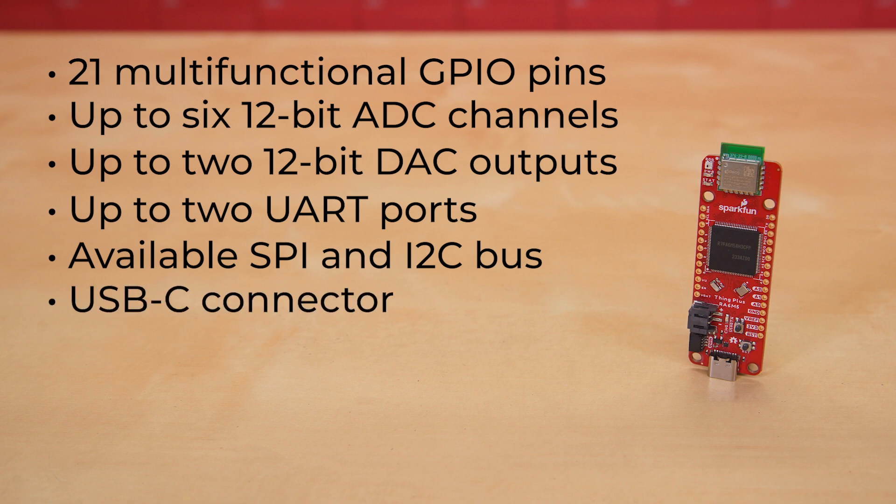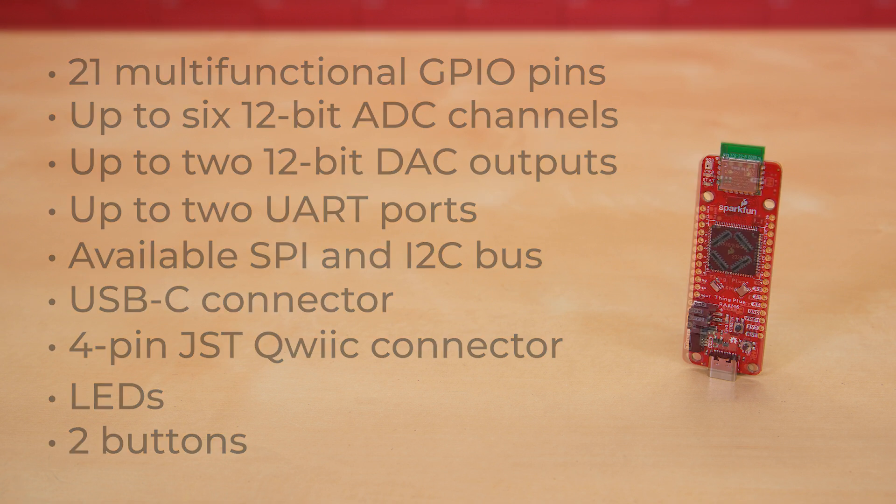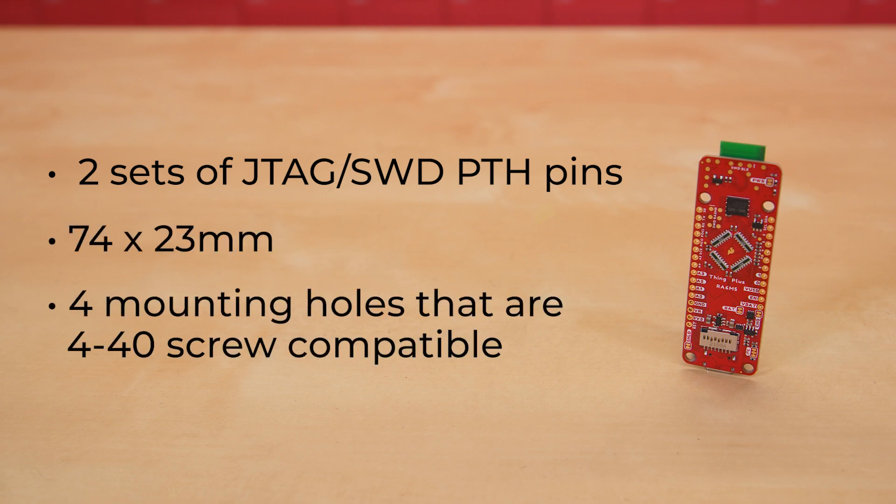There's a USB-C connector, the aforementioned 2-pin JST LiPo battery connector, and a 4-pin JST Qwiic connector. There are LEDs for power, charge, status, and a WS2812 RGB LED, plus one button for reset and one user-definable button for whatever you want. And if you're really looking to do a deep dive, there are two sets of JTAG SWD PTH pins — one for the RA6M5 module and one for the BLE module — all on a board of just about 74 by 23 millimeters, with four mounting holes that are 4-40 screw compatible.